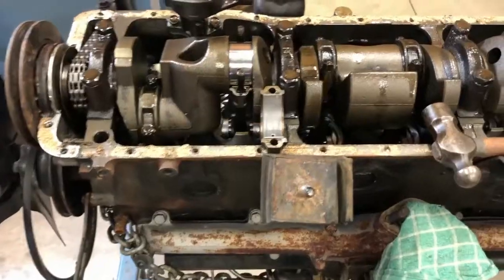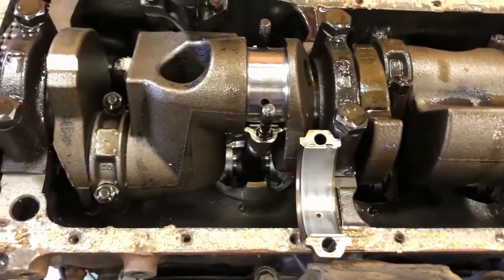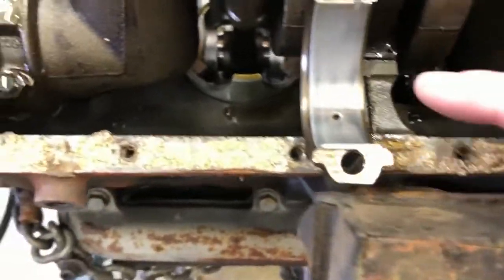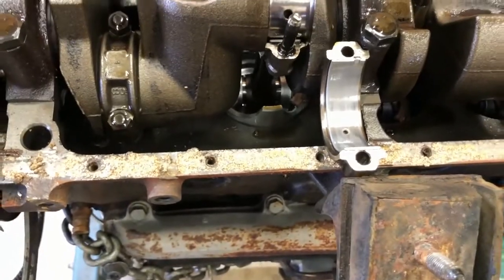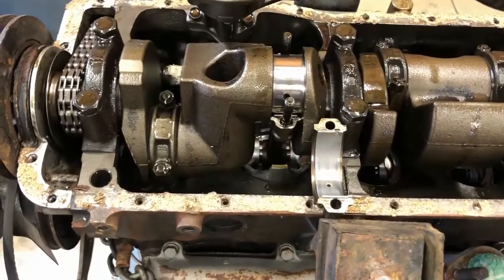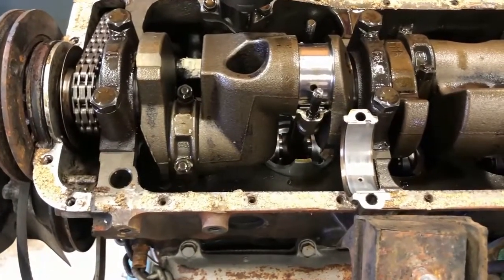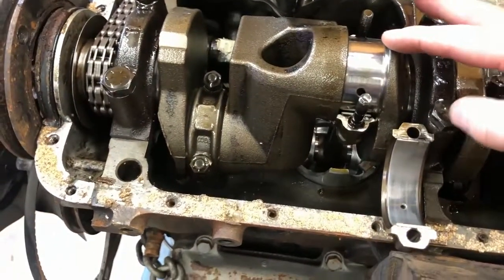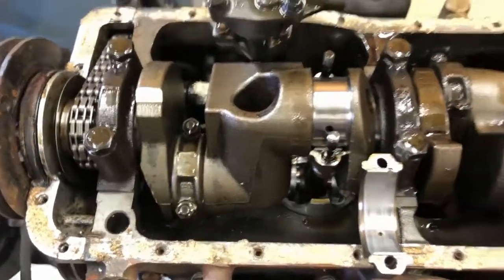Greg's got number two rod cap off - actually looks pretty decent, just a little wear right there. We're going to plastigauge it and see what it shows. When you rebuild an engine you just mic them, but we're not tearing this motor apart. Plastigauge is this little tiny piece of plastic - you put it in, put the cap back on, tighten it down to smash it, then you measure the distance.